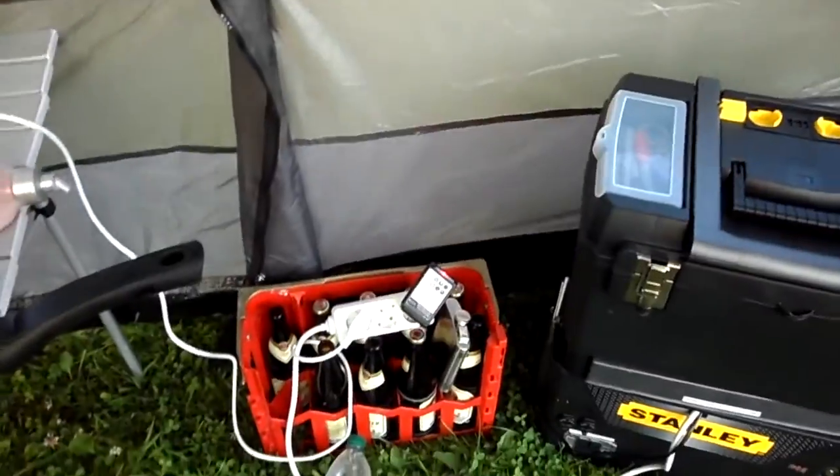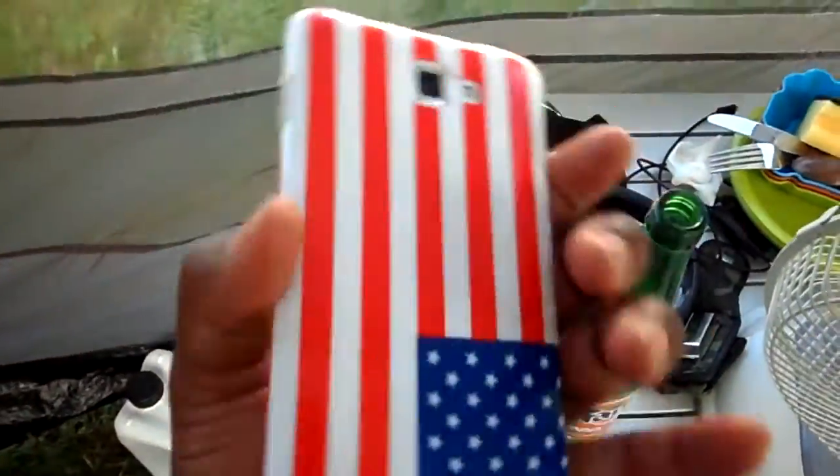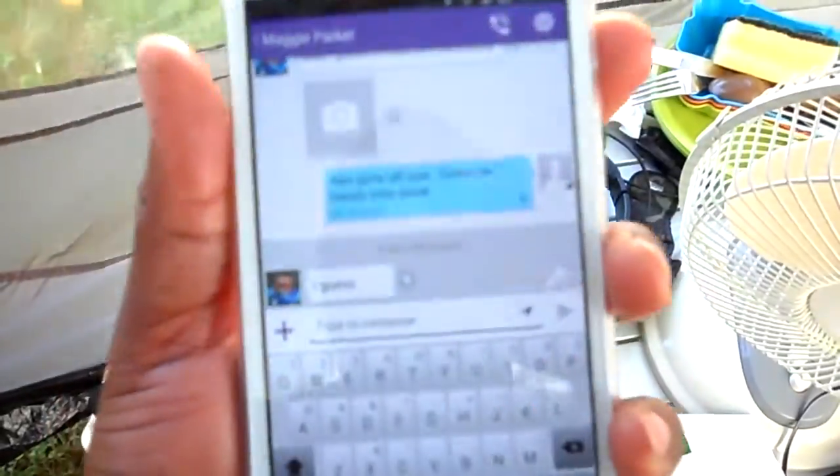The wind is blowing so it's kind of cool out here. And here's my Galaxy Note with the reverse American flag on it.